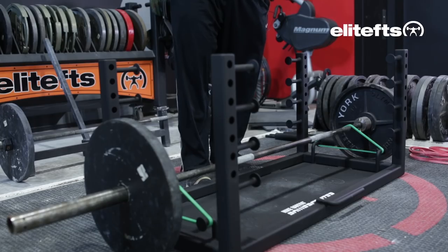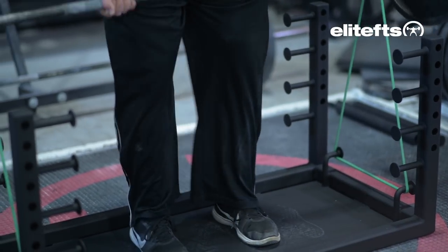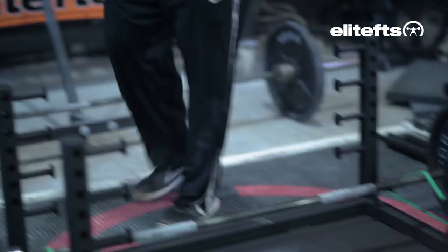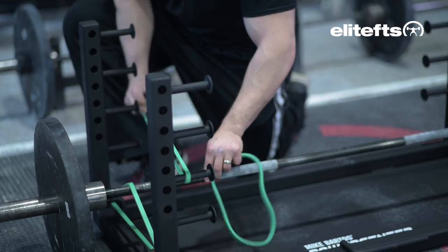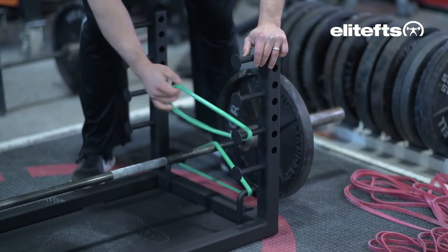Right now the bands are set up on their lowest setting. This is going to provide a similar amount of resistance as people have been used to on other platforms. One of the advantages on this platform is you're not limited to just the lowest setting — you can vary resistance as you travel up through the range of motion. For me, I'm a little weak around my knee, so I usually set up slightly below it so I'm getting an abrupt load right where I'm at my weakest. This is a setup I like to call stacked bands — there's going to be tension on the bottom and then an abrupt load right in my weakest position.